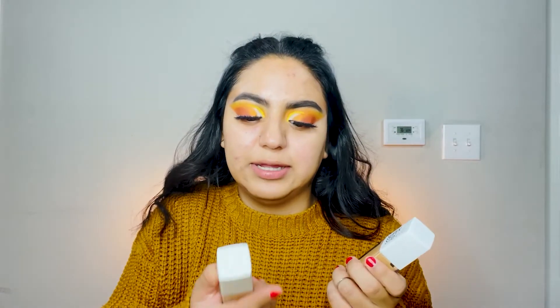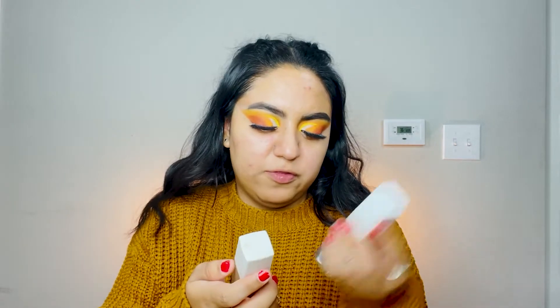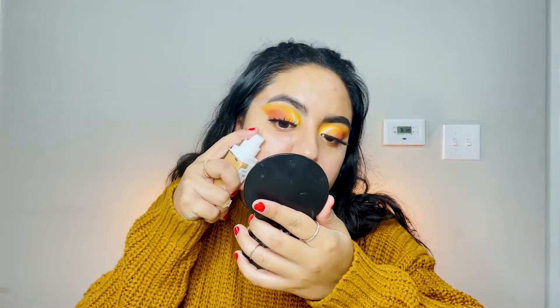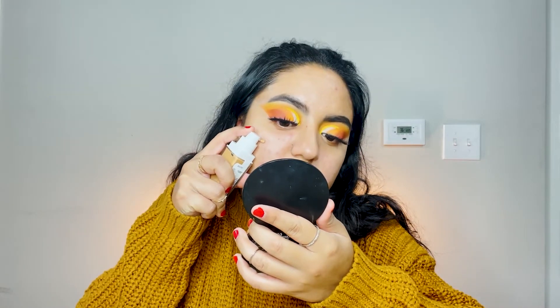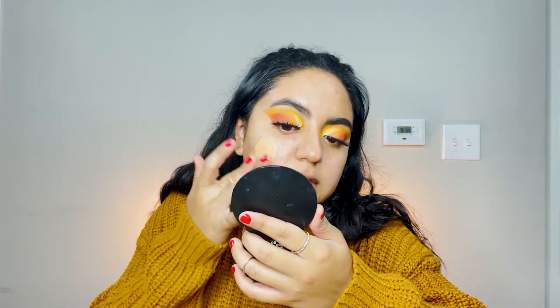Now that we've primed our face, we're going in with foundation. I like to mix two foundations together — both from Maybelline. It's the Maybelline Super Stay Active Wear and the Maybelline Super Stay Full Coverage. I'm mixing both in shades 320 Honey and 128 Warm Nude. I just mix them directly on the face and kind of get it all blended in together.